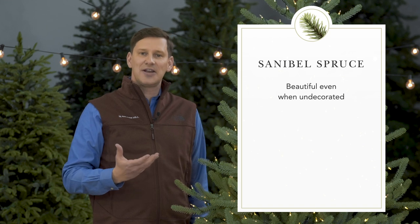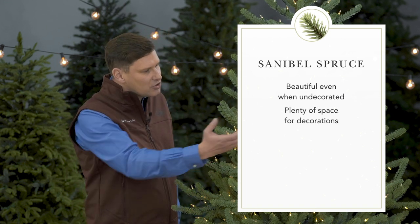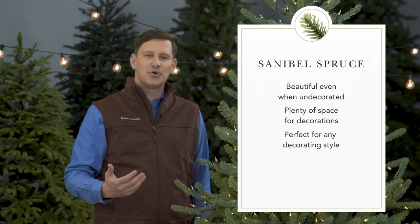And of course you can decorate it and make it even more beautiful. It has lots of nooks all over the tree where you can hang large ornaments, small ornaments, you can hang garland on it. However you decorate this tree, it's absolutely gorgeous.